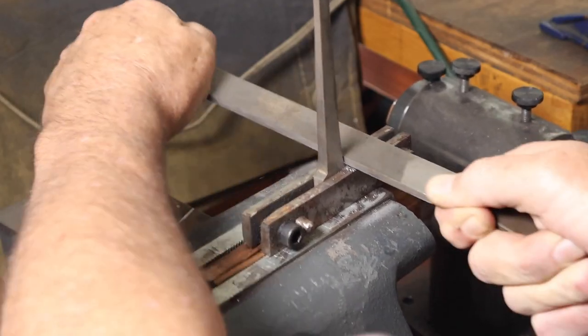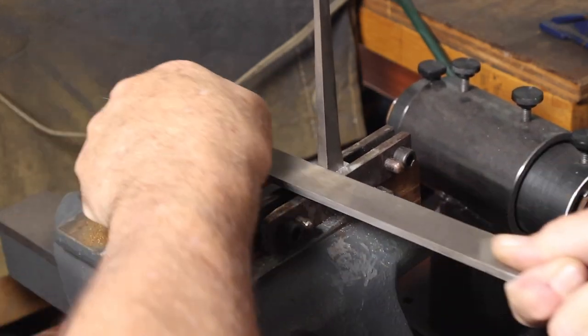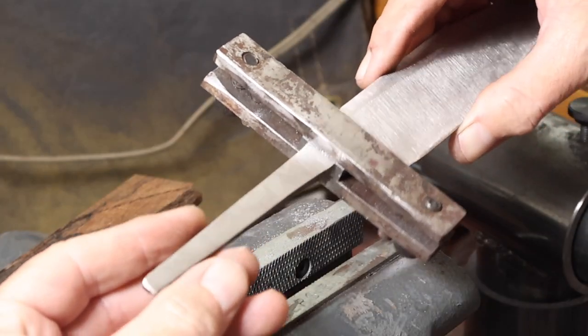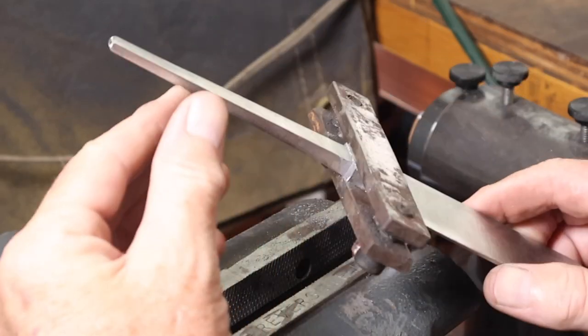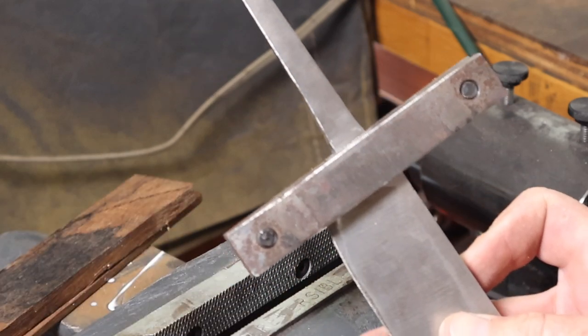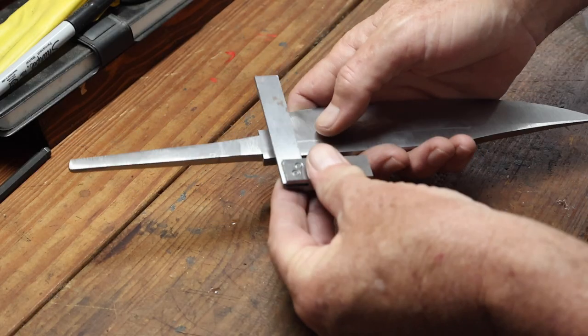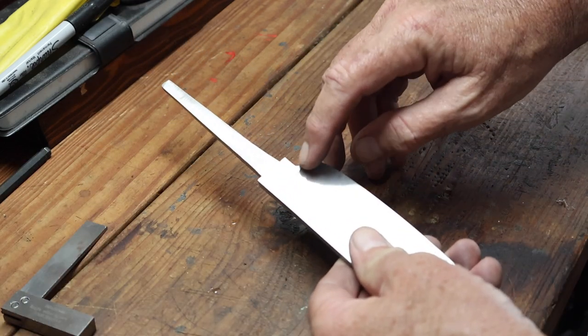Here I'm using a jig I made and a hand file to try and square off the shoulders on the ricasso, just trying to get them squared up with the spine so that the guard will fit up flush with the ricasso. I've got the shoulders ground down and also did a little file work on the plunge lines.